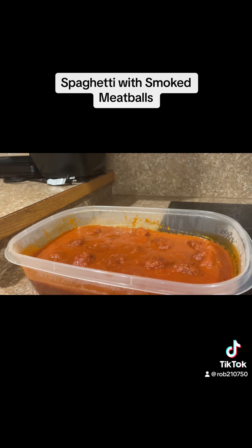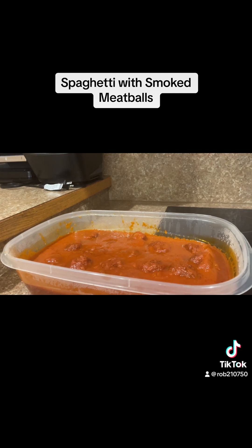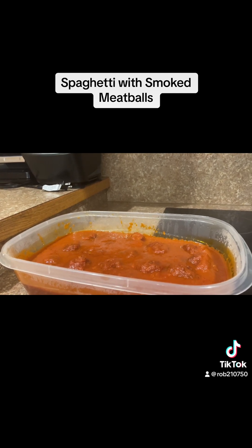My sauce and meatballs are done. I've transferred them to a container and am now letting them cool to put in the refrigerator.